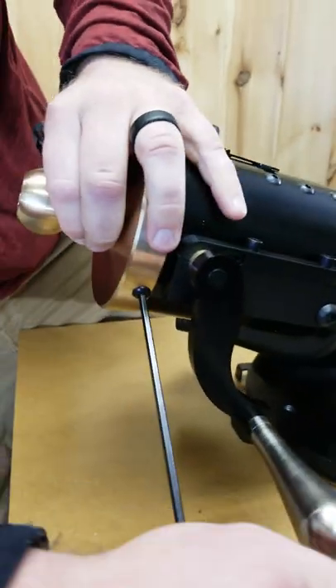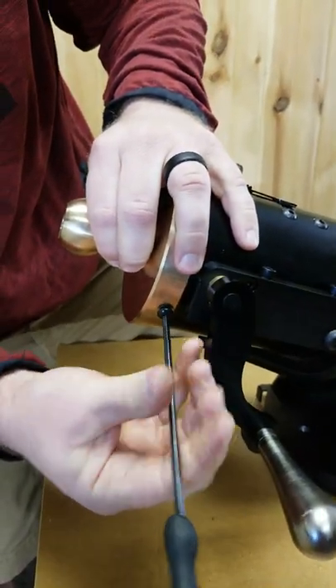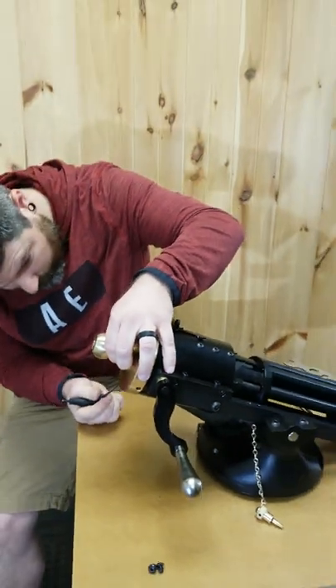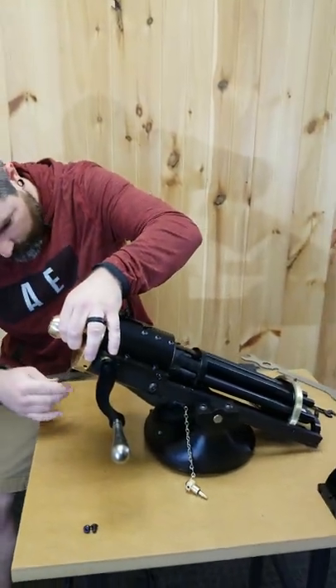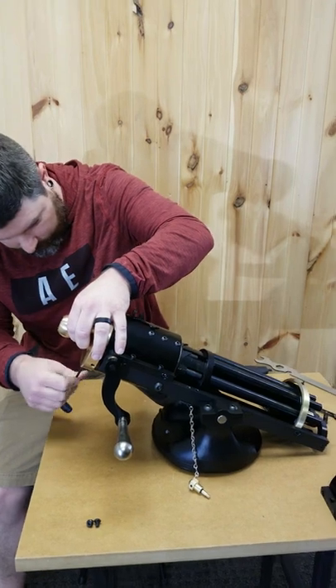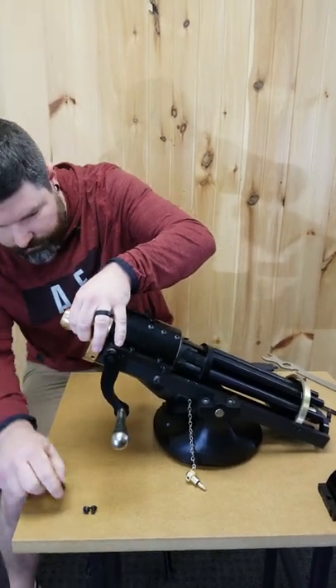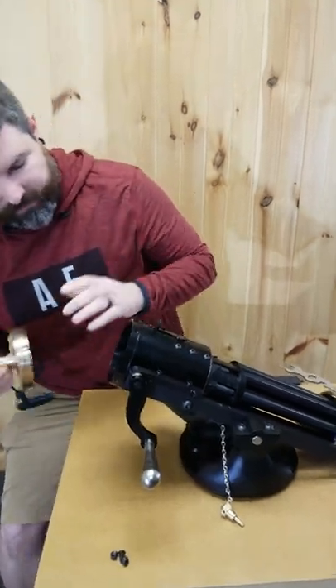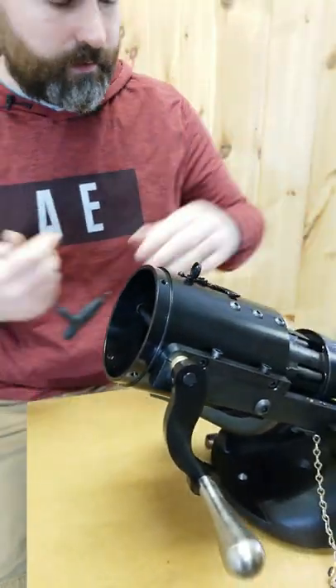You're going to see me moving around quite a bit here just to get around the Gatling gun. I left the Gatling gun on the turret base — you can do it on the turret base, I find it a little bit easier that way. So we'll remove that end cap and set that off to the side.